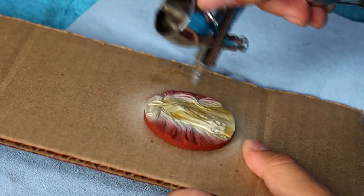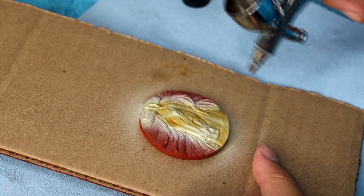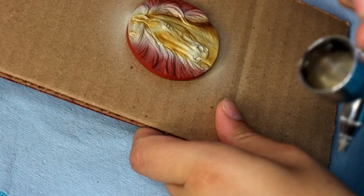I believe I also used a slightly darker brown color here — I didn't film it, but I feel as if I did — just layering up some darkened values on the areas that the coat color would be darkest.